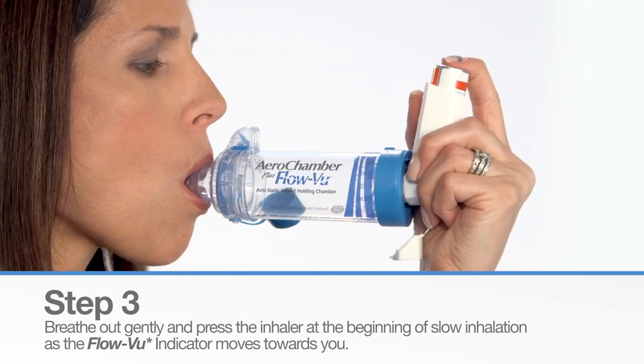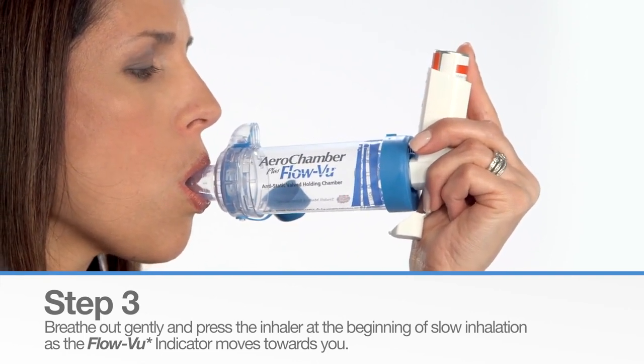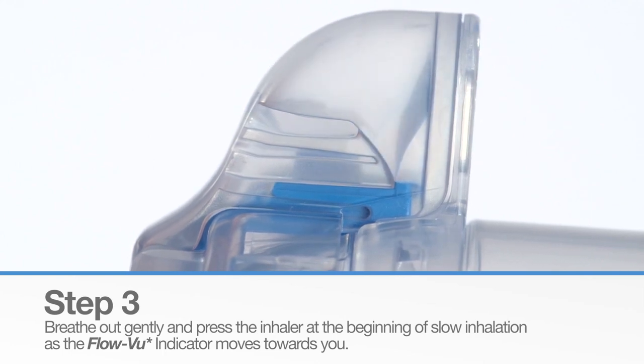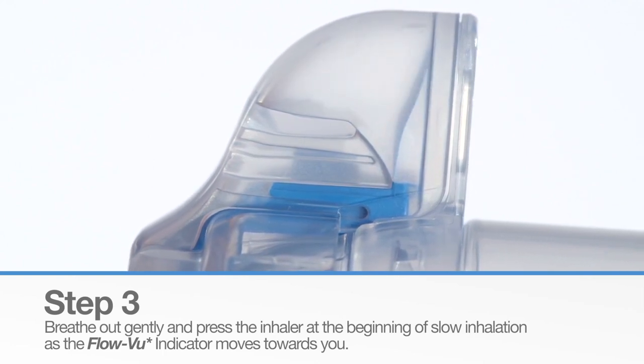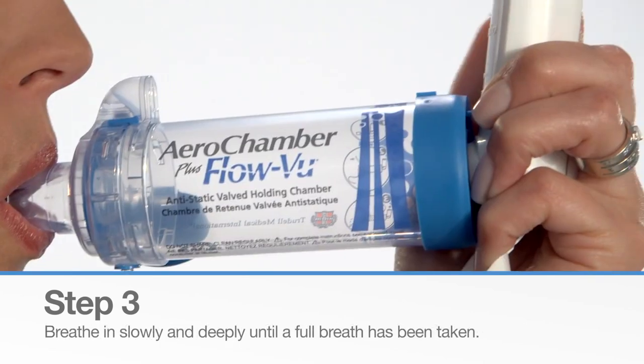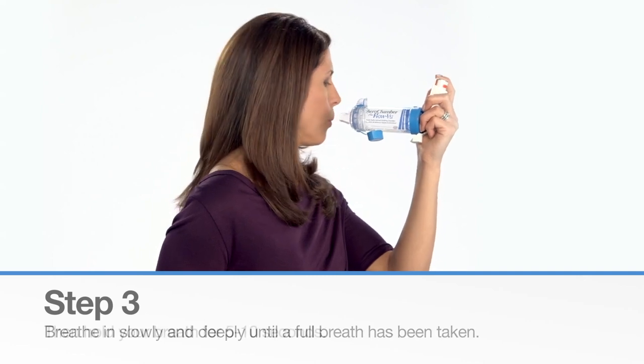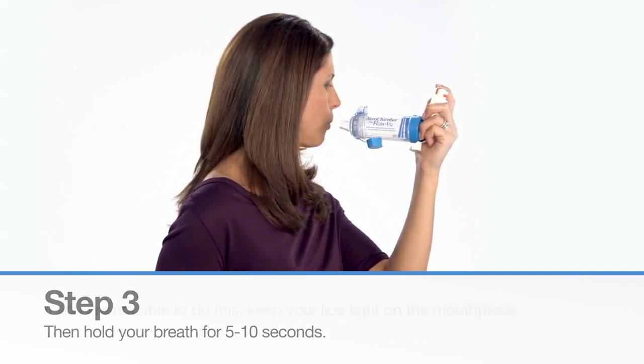Breathe out gently through the chamber and then press the inhaler at the beginning of a slow inhalation as the FlowView Inspiratory Indicator moves towards you. The best way to breathe in your medicine is to take one long, slow, deep breath followed by 5-10 seconds when you hold your breath.